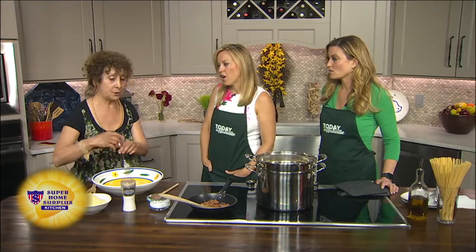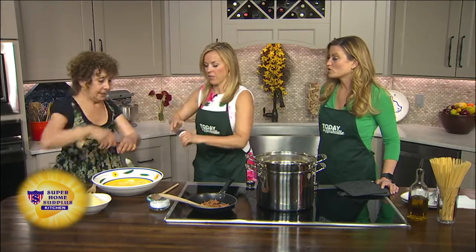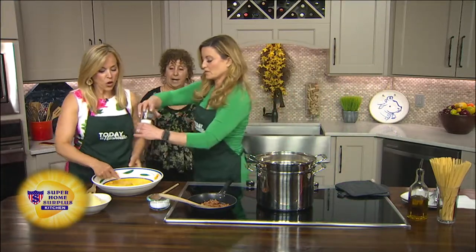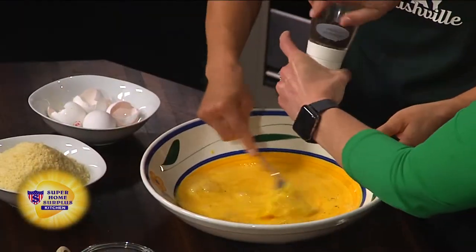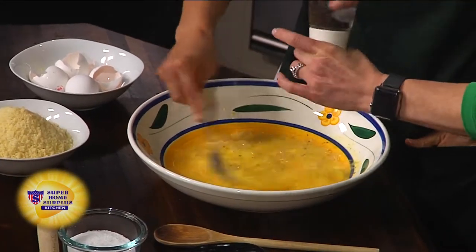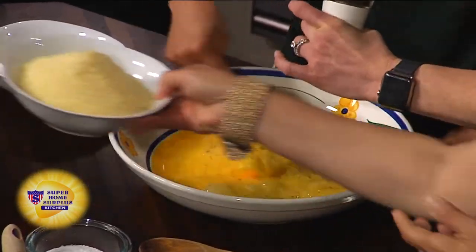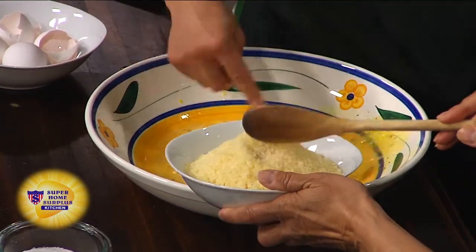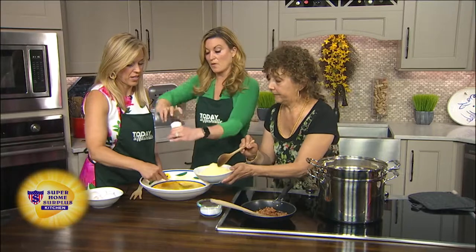And it takes a lot of black pepper. A lot of moms and dads right now are saying, I need a quick meal. Basically, if you have pasta, if you have eggs, and you've got some cheese around the house, you can make this happen — with meat or without.